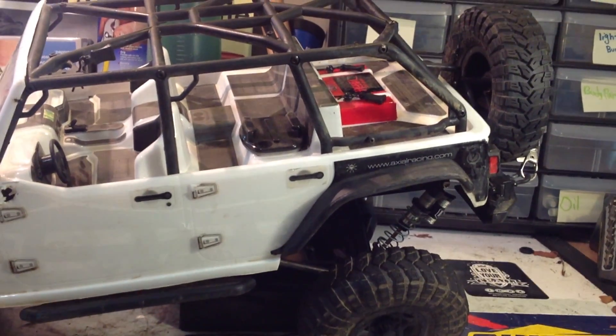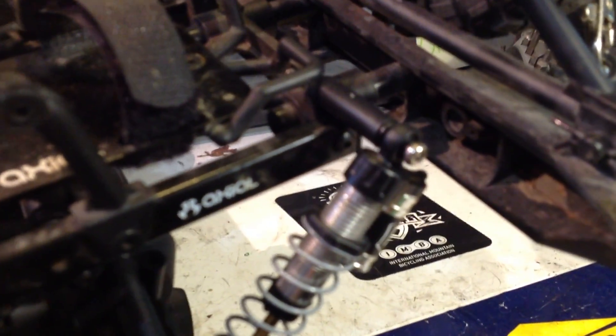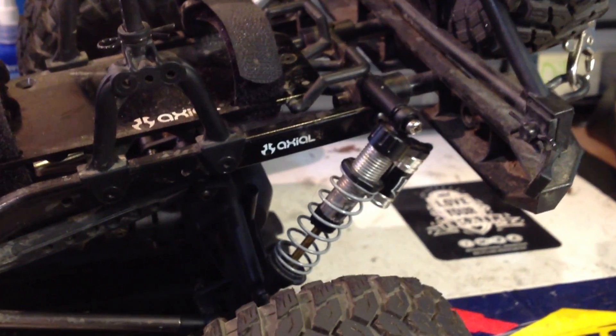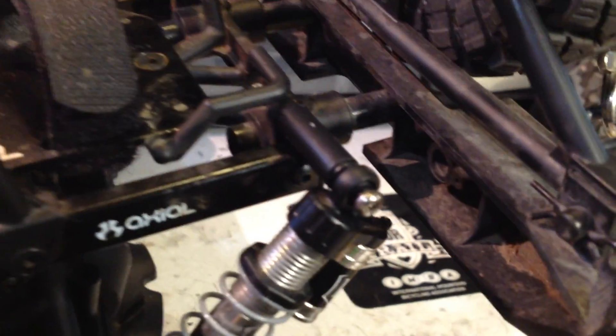I want to take the top off and show you guys what's underneath. I have bolted the shocks up to the bumper mount that goes in between the frame — there are actually two little tabs that are integrated in there. You'll see what I'm talking about if you're planning on doing this yourself. This actually gives the Jeep, or the SCX-10, a ton more flex than you would get from the stock setup. Usually these shocks would be up here and down where the links are, but I've moved them behind the rear axle and up to the frame.